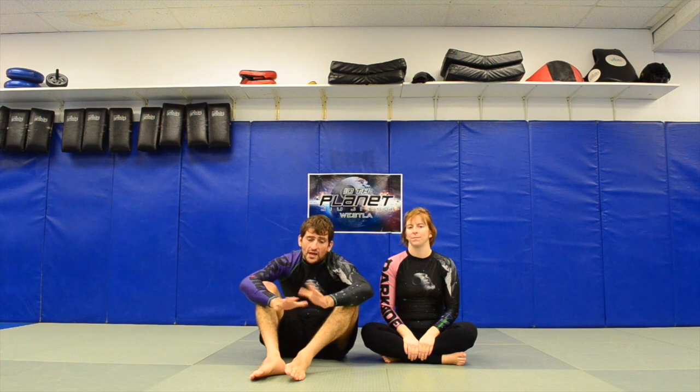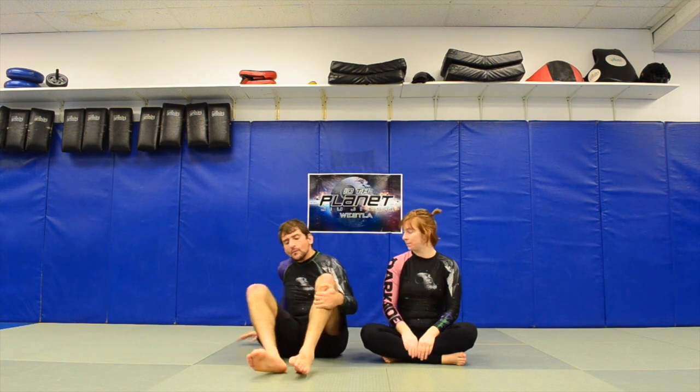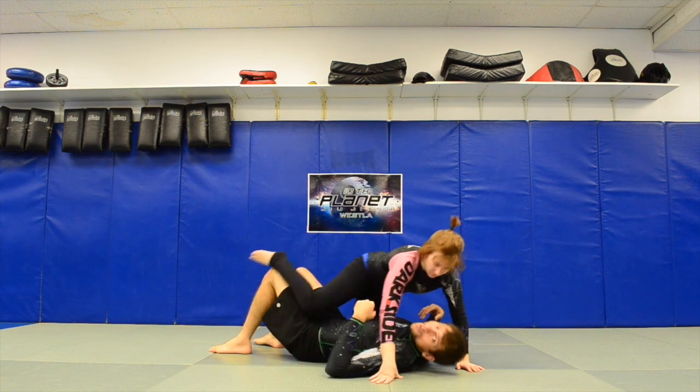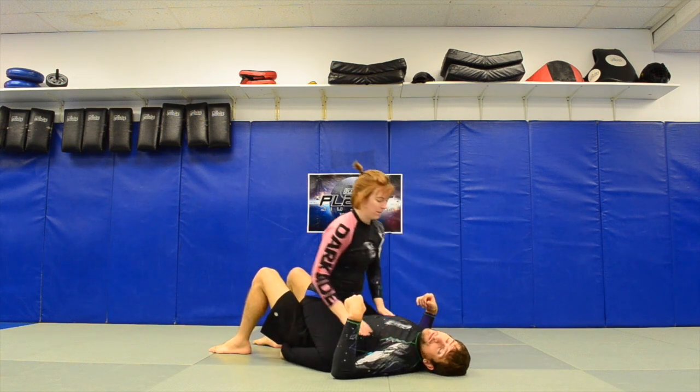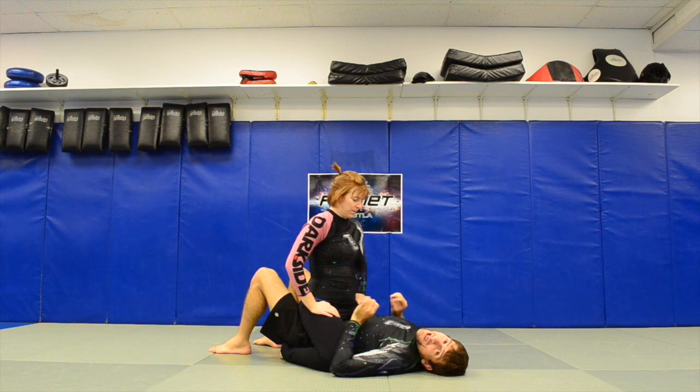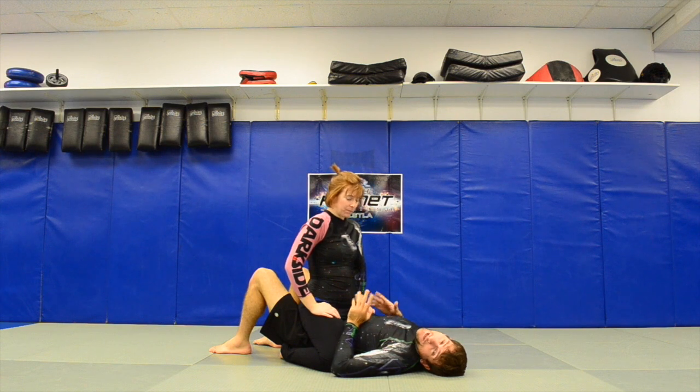Let's go over ways to escape the mount. Charlotte has mounted me and she's doing the mount that people are not supposed to do — the bad mount. She's doing the mid mount, which is the easiest mount to escape, so let's go over that one first.